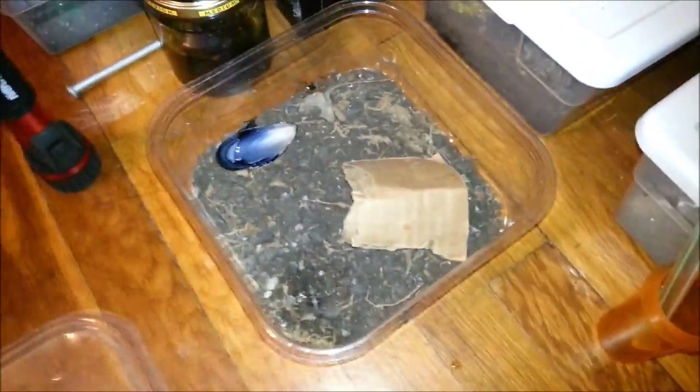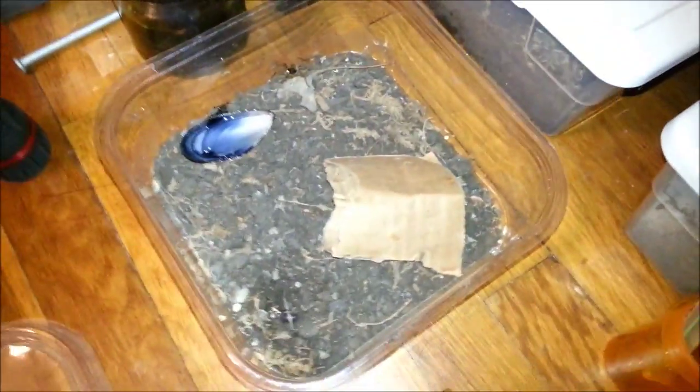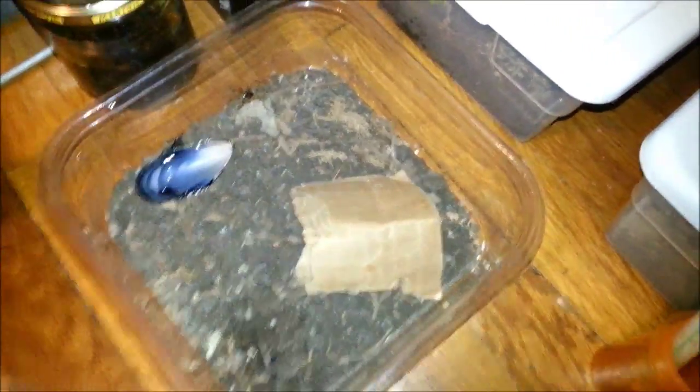Hello everybody, how's it going? It's Jimmy here. So I have found a new use for these old mussel shells. What are they used for? Well, I use them for water dishes for some of my spiders.